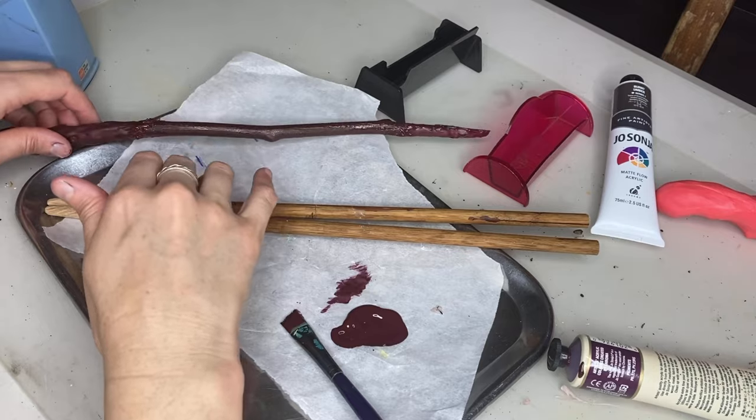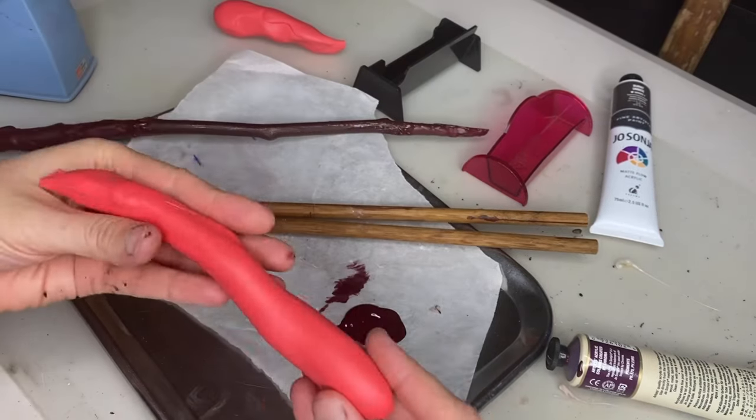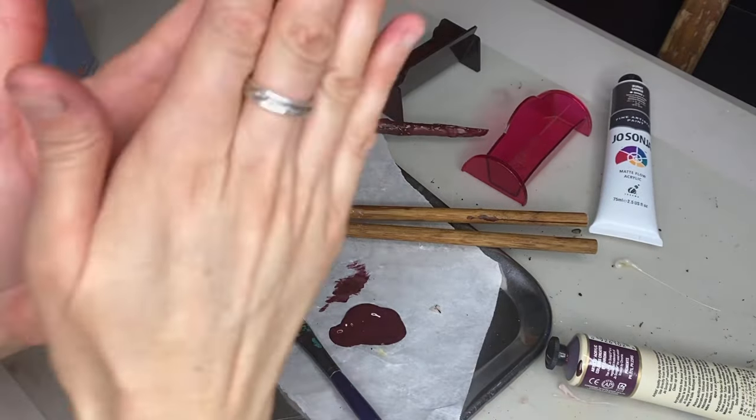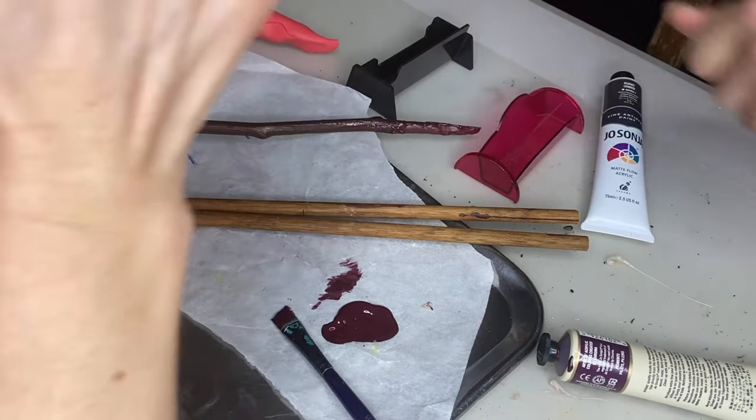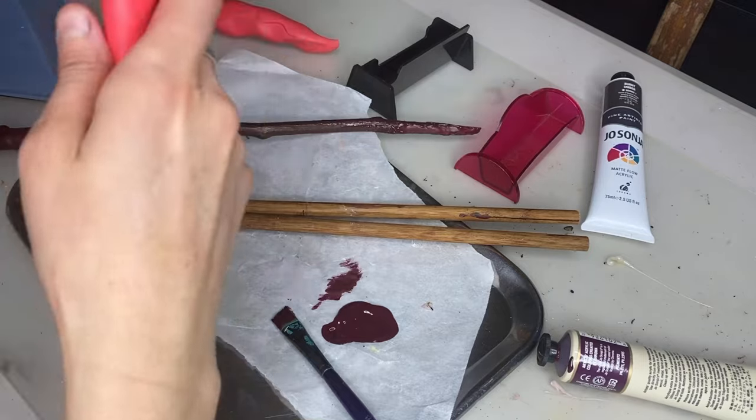The wood isn't dry yet. So now I'm going to make a polymer clay one. A polymer clay wand — yeah, that's just a different version.